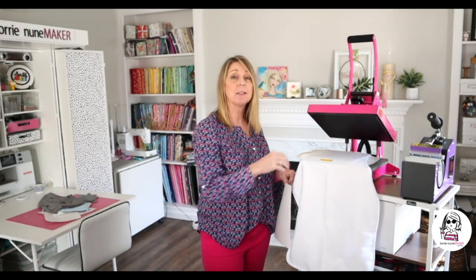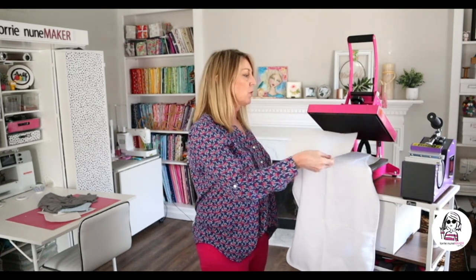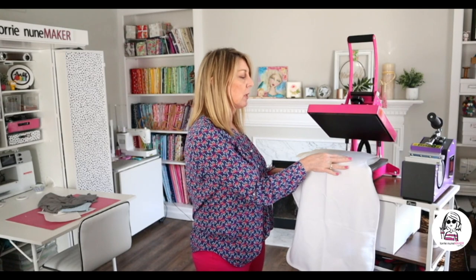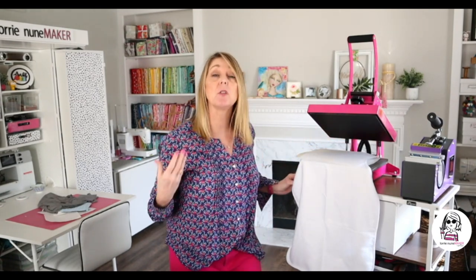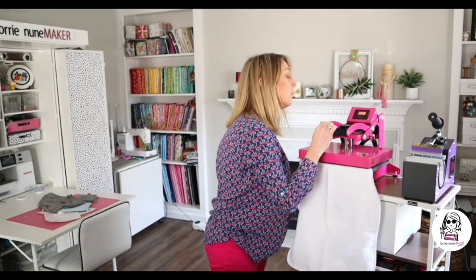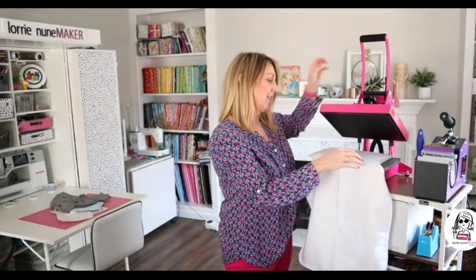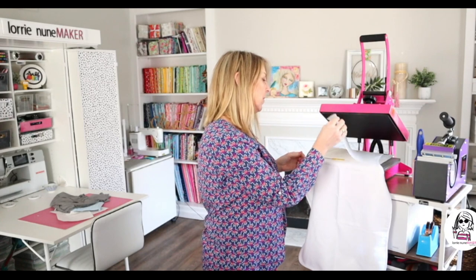The paper is face down on the top of the sandwich. I'm going to put a piece of butcher paper over the top — you always want to protect that platen so you don't get any ink that might affect your next image. So let's go ahead and press this: 400 degrees, 40 seconds. Time's up. Remove your butcher paper — if you see any sign of the image on your butcher paper, make sure you throw that away and don't reuse it.